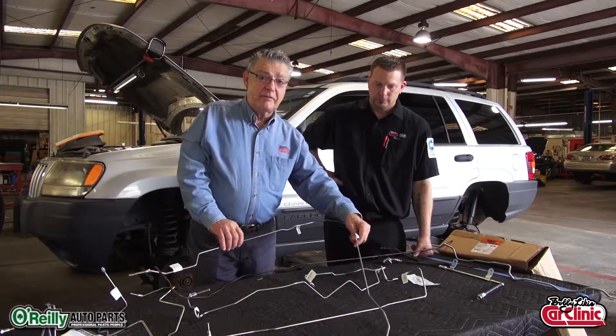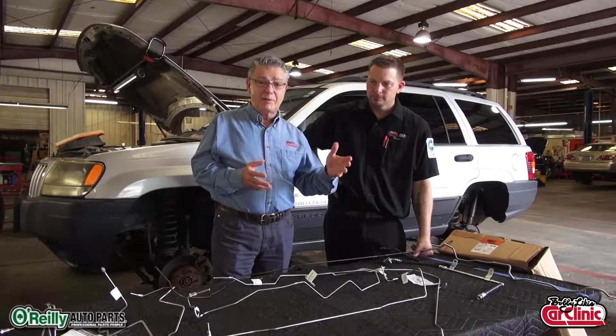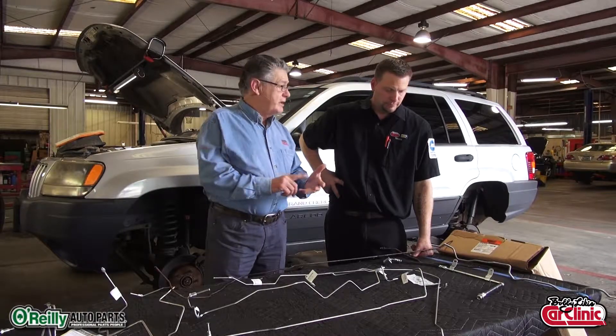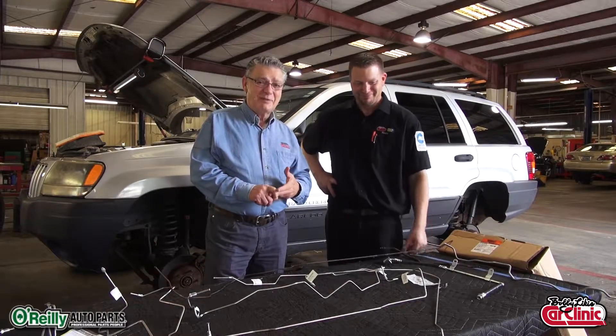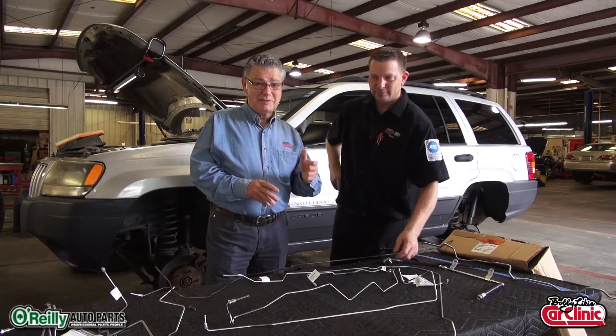They thought of everything. It's a Dorman product, and it's available at O'Reilly Auto Parts like most of the parts that we buy. They're easy, they fit, they save us time, and they save our customer money — lots of time. O'Reilly Auto Parts: better parts, better prices every day.